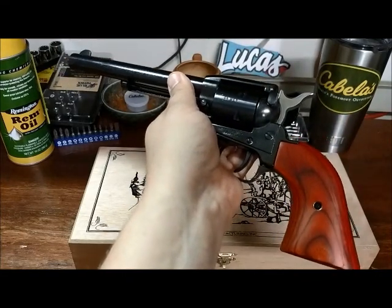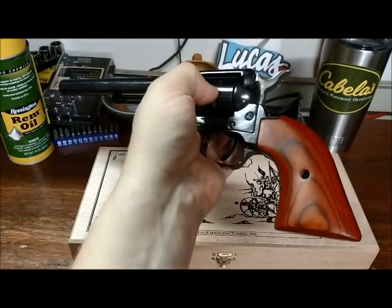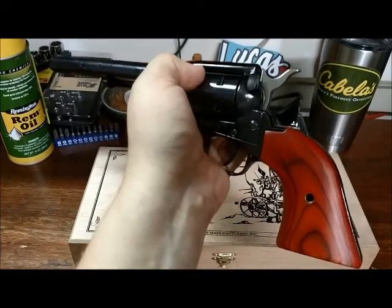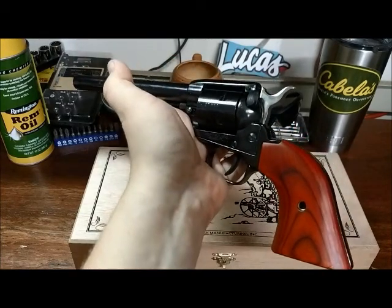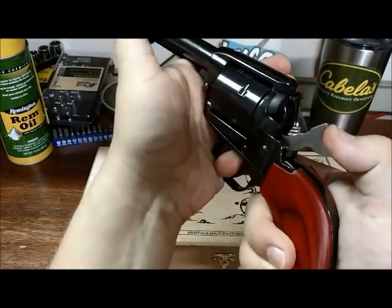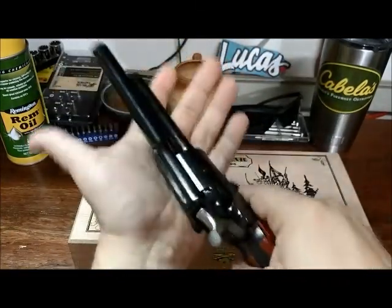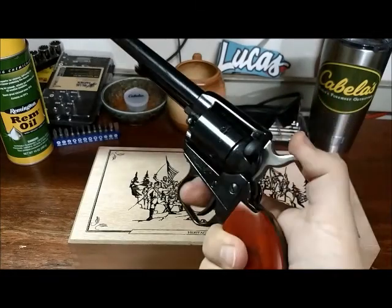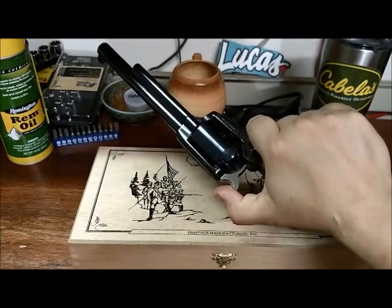That's one of the things everybody says when they first pick it up. Everybody that has held this gun of mine, including myself, has said, "I didn't expect it to be that heavy." Now I know that weight doesn't equal quality, but it's solid. It has a nice smooth action. It just feels like quality — I'm not sure how to describe it other than that. But go pick one up. Feel it for yourself and then you tell me.